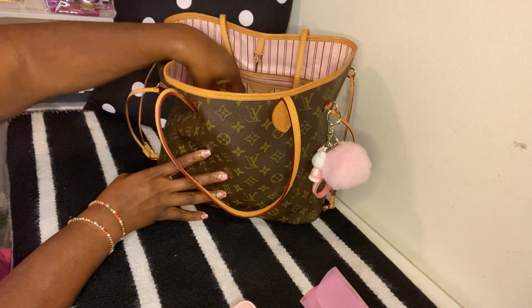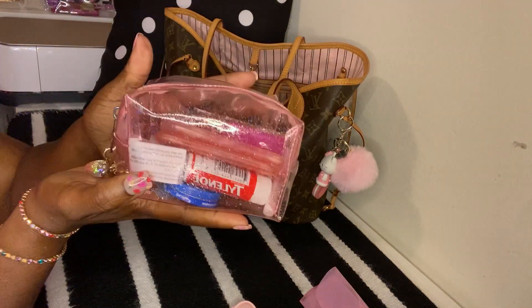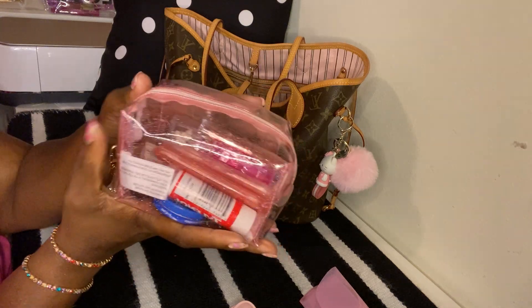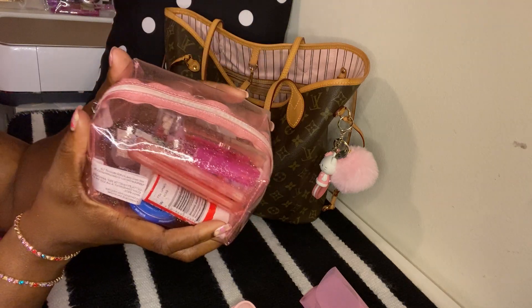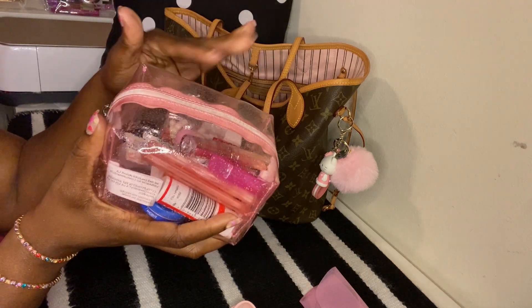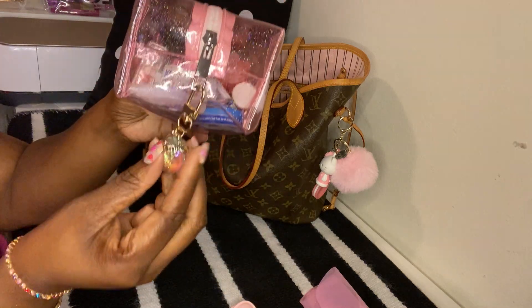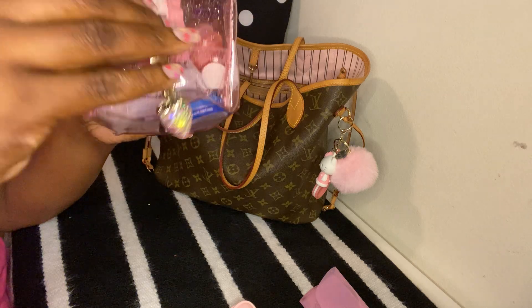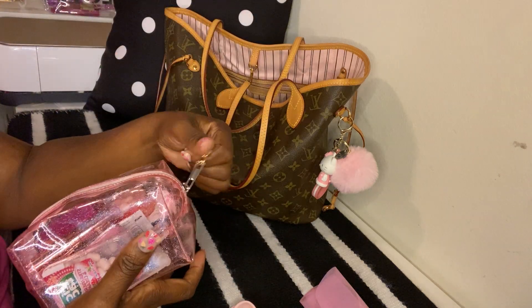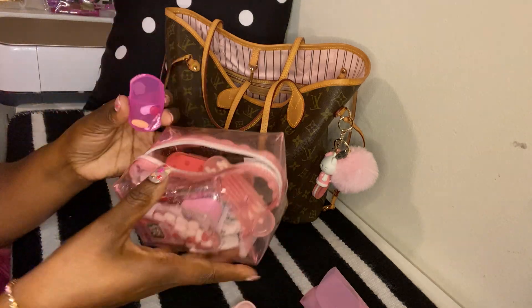Next I have this little pouch — it's a Juicy Couture pouch. It came with about four pieces: a silver one, a clear one, and a flat pink and silver one. I decided to use the pink one today. On here I just have my strawberry charm that I got from Shein, and inside I have my everyday medicine.